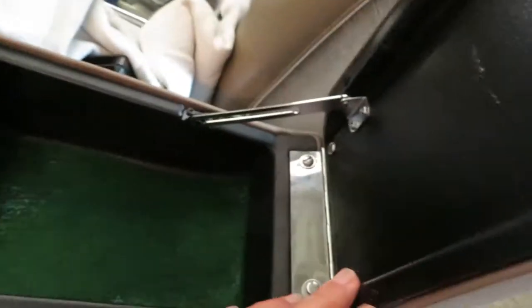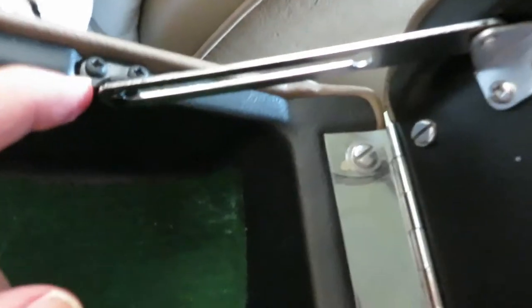The next thing we're going to do is take the glove box, or the cubby hole, out. So we're going to remove these screws here on the brace. There are supposed to be two screws up here — they're missing. There's supposed to be a latch there — it's missing. There's one screw. So this whole thing will lift out.